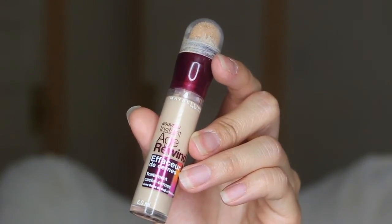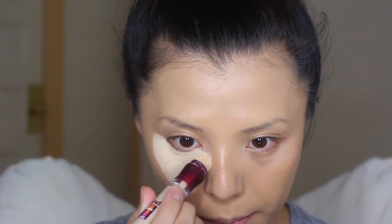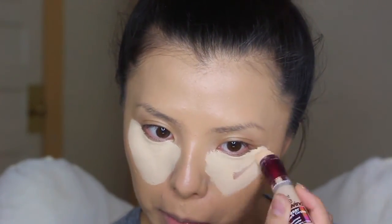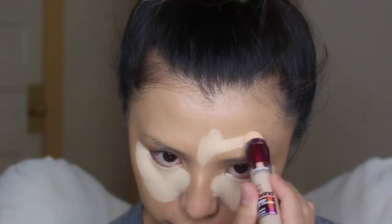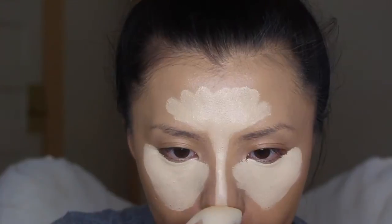For concealer, I'm using Maybelline Instant Age Rewind Treatment Concealer — I believe this is in the shade Neutralizer. What I did here was just apply it under my eyes, my forehead, the bridge of my nose, and my chin, and then I took my Beauty Blender to blend everything out.